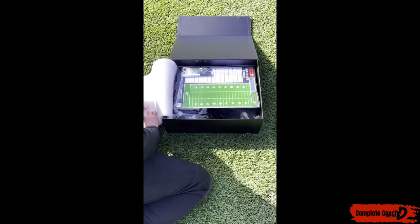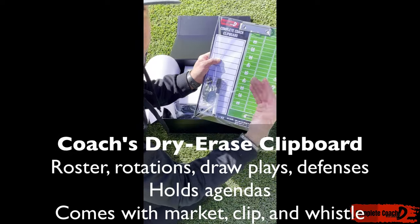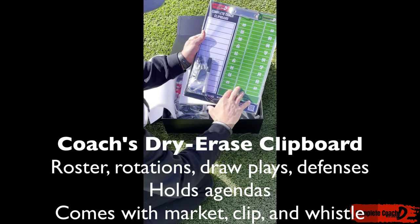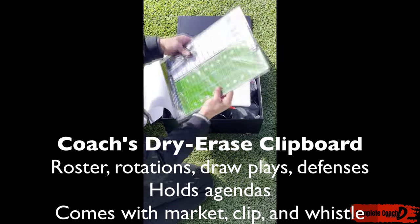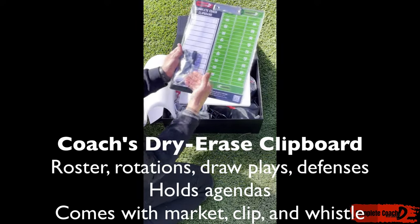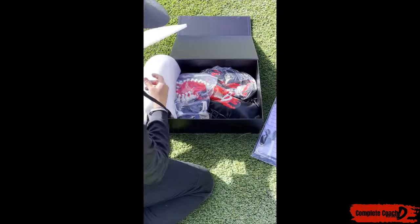Here is what you get inside. You know I love my clipboard for the boot camp and for game planning. You can put rosters here, you can draw plays, you can also do your plays and defense on the back, as well as carry your agendas so you know exactly what's going on. It comes with a marker, has a whistle with it, even a clip there.